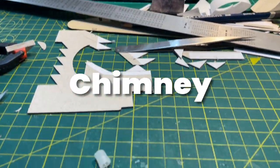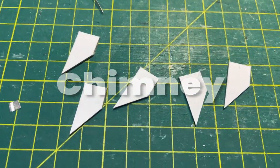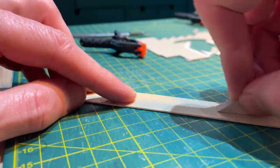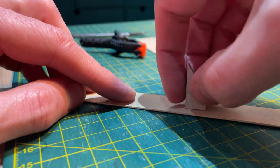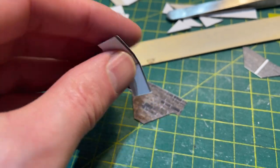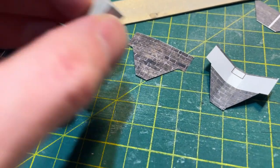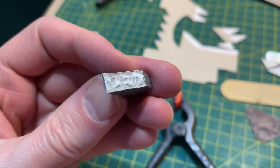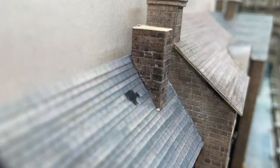Chimneys are really easy to make. I glue a stack of five pieces of one millimetre card to make up the chimney stack, then remove any roughness with a nail file. I use a scored piece of texture to help me accurately position the stack in the wrap and get crisp edges. The wrap is glued around the stack with PVA glue and then just dropped into place on the roof.